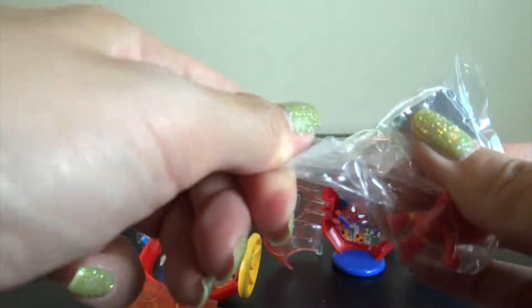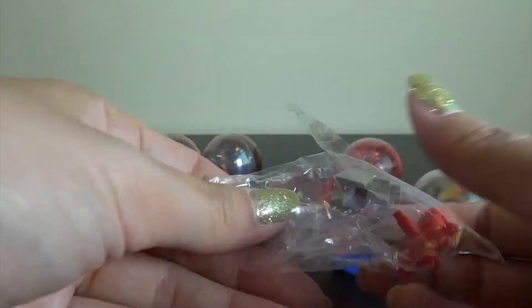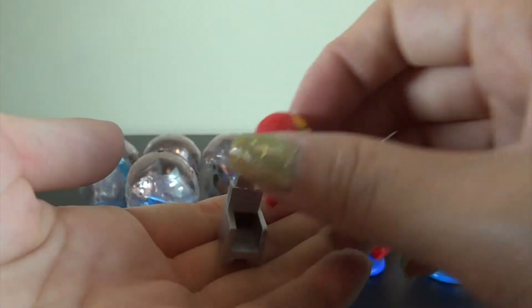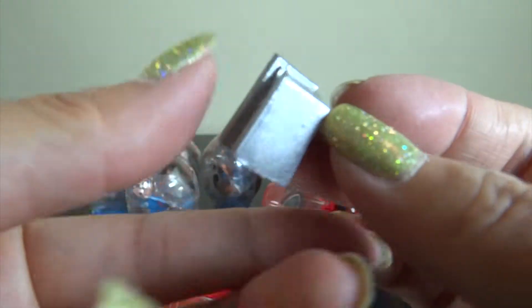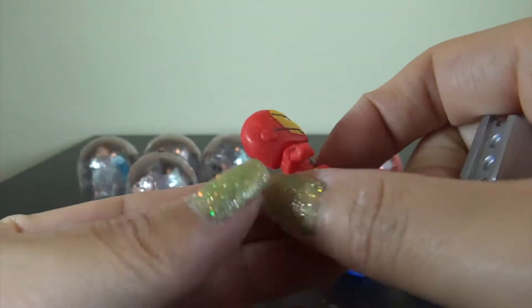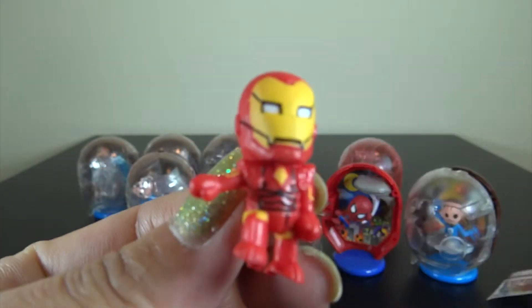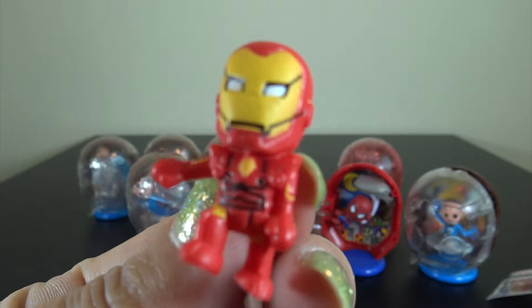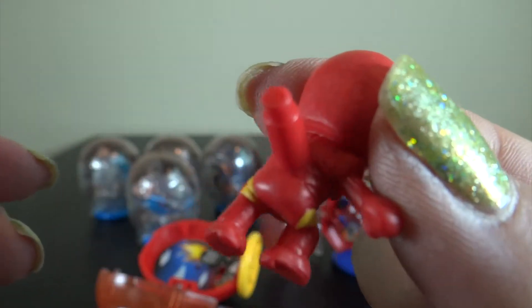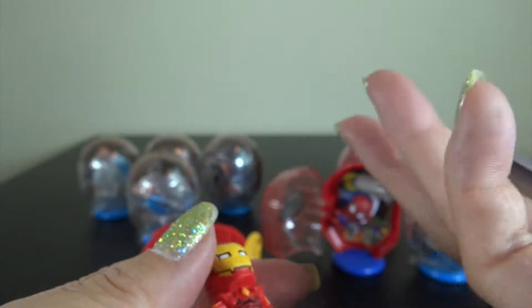I love this capsule so much. Hmm, what's this? Oh, look at this tiny Iron Man — so cool. I like this figure, but I like the capsule more. So cool.